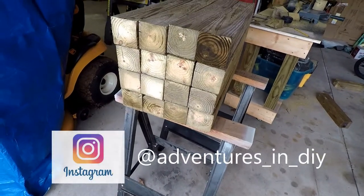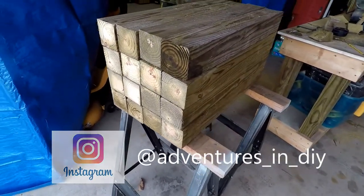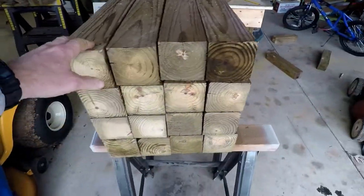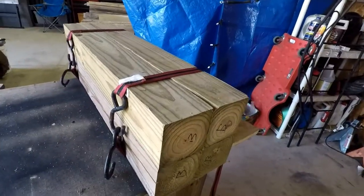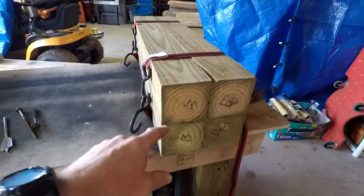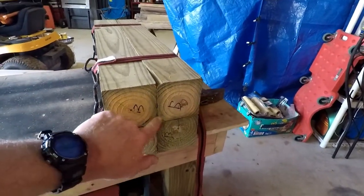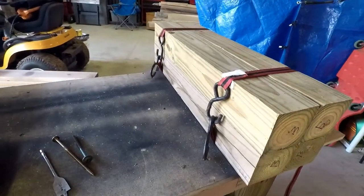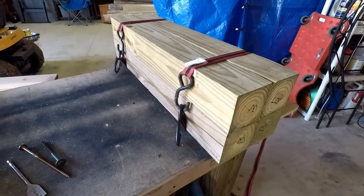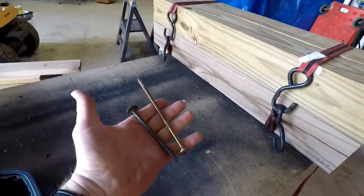All right, I've got to figure out how I'm going to attach all these and try to square them up. I'll probably throw some ratchet straps at it and then some big bolts. I've got the core four 4x4s here, got the bottoms marked — that's what I'm keeping flush. I figure I can shim and make the top work when I go to mount the anvil.